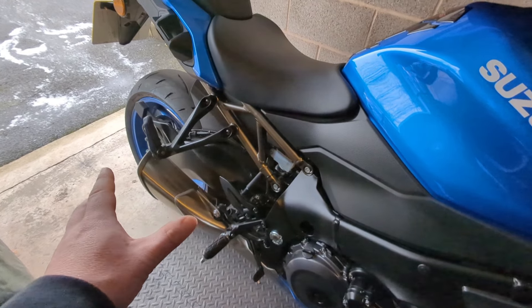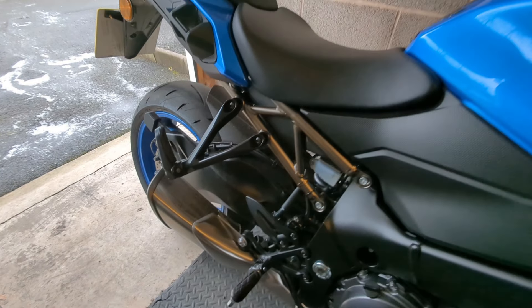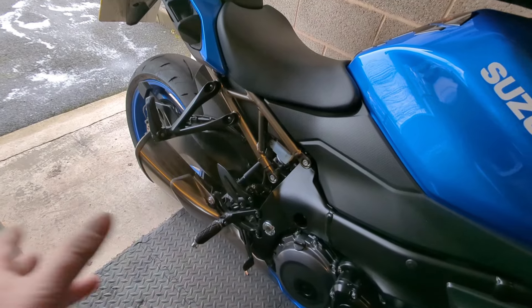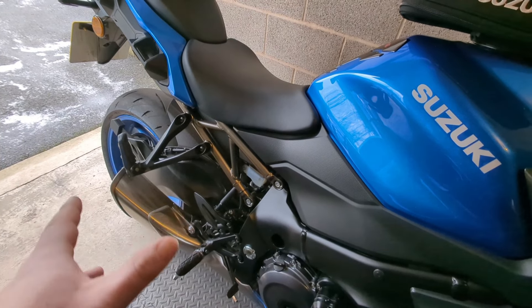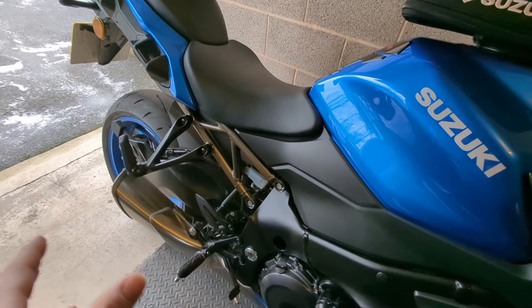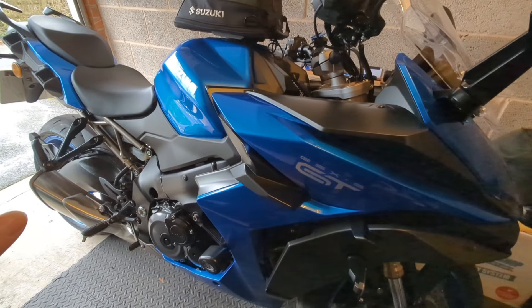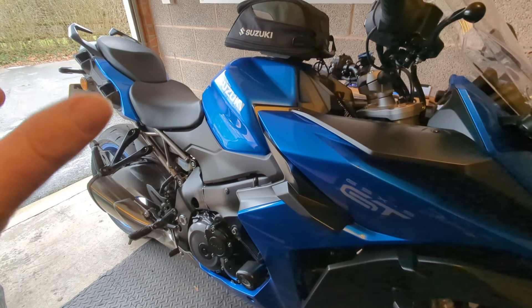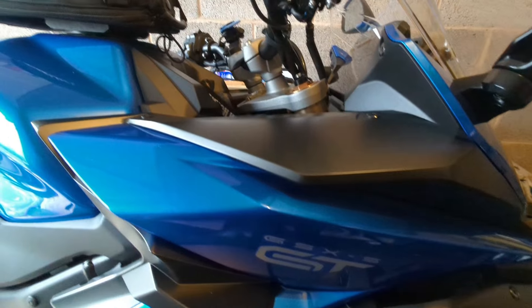I'm happy at the moment with the current exhaust sound — I've done a rev clip for you. It's quite nice getting used to the bike first. Most of my bikes I've changed the exhaust almost straight away, but I'm enjoying getting to know the bike. When you put a new exhaust on it's like having a new bike again — all the pops and crackles. I'm going to leave it for now and go with the stock. I want to enjoy it in some dry weather first before making changes.